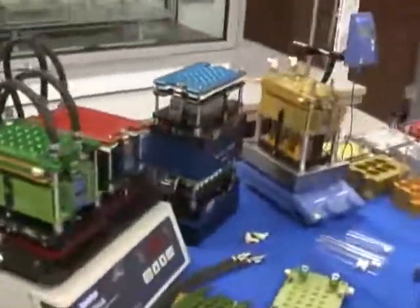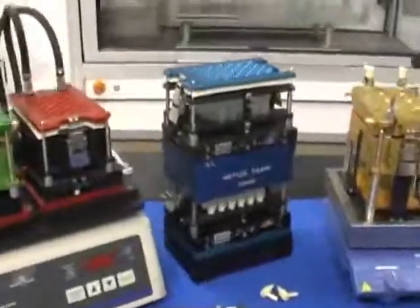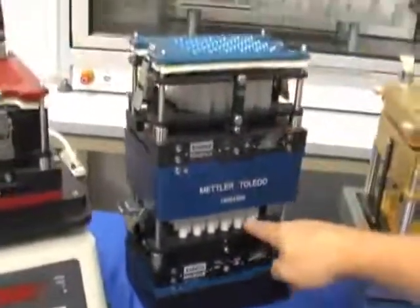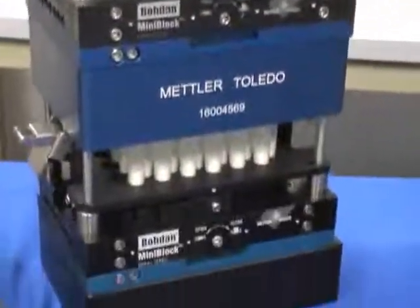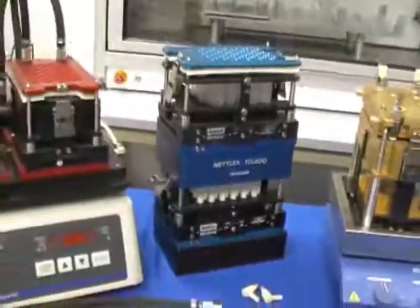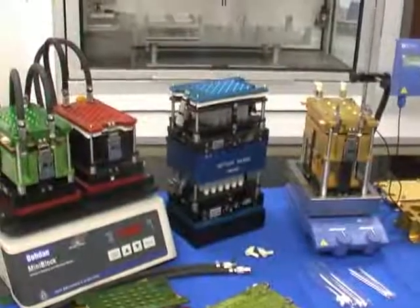One interesting facet of the mini blocks is the ability to stack one mini block on top of another. You can run your reactions in the top mini block and filter them down into a second mini block that could be loaded up with solid phase extraction sorbents, for example, to either extract or scavenge excess reagents or reactants.